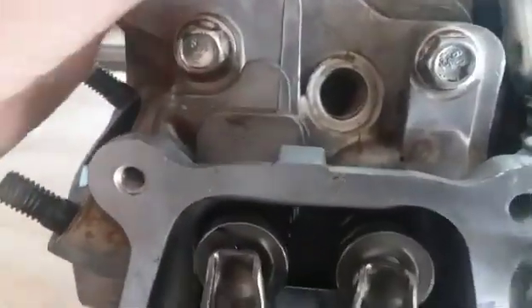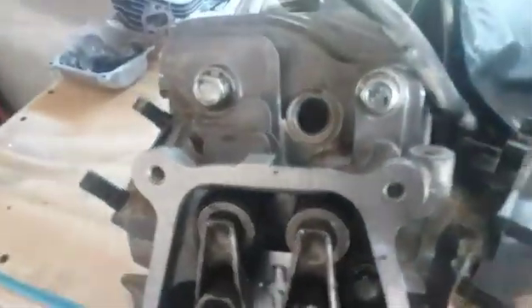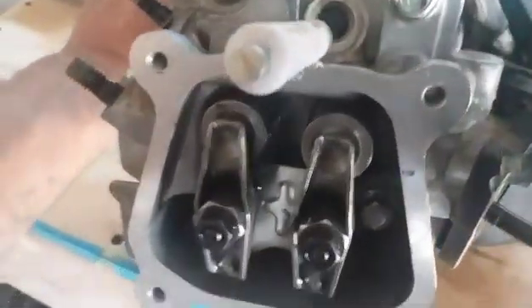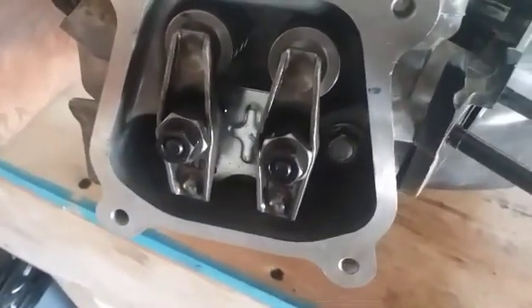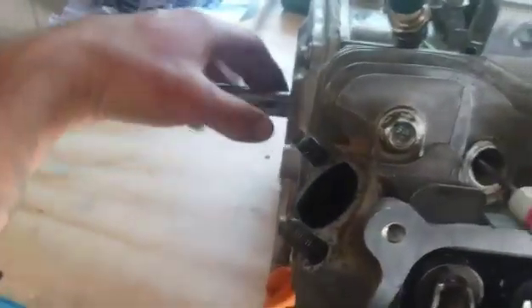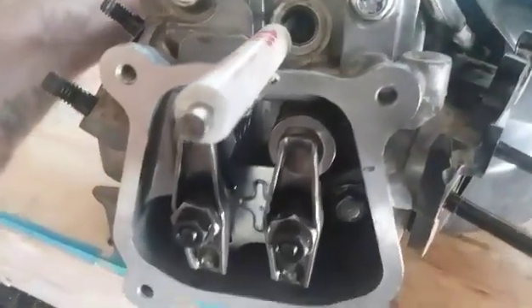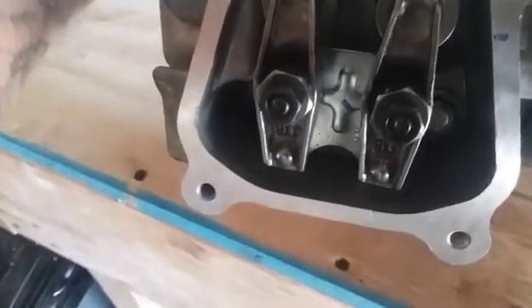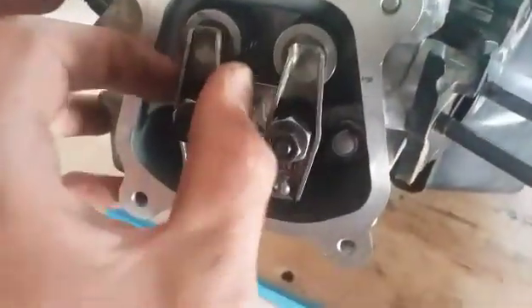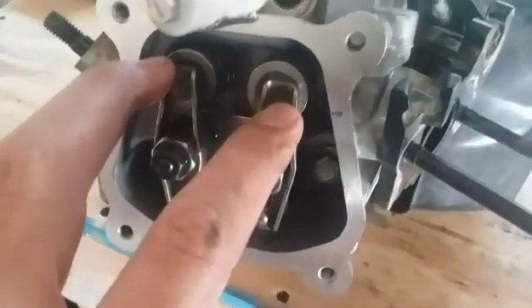When doing this, you want to bring your piston up to top dead center. There are two ways you can do it — you can either look down where the spark plug goes, or you can stick a little screwdriver in there. Just rock your crankshaft back and forth and you'll be able to see when it's at TDC. At TDC, both rockers should be loose.